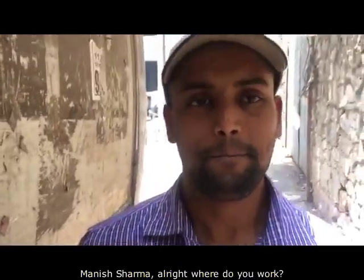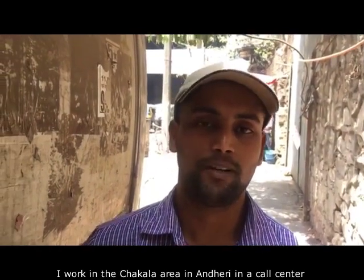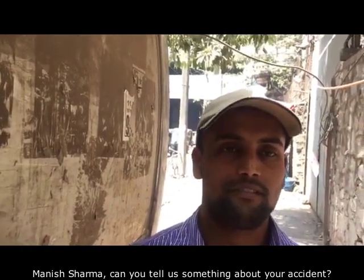Can you tell us your name? My name is Manish Sharma. Manish, where were you when your accident occurred? When I was on the chair.